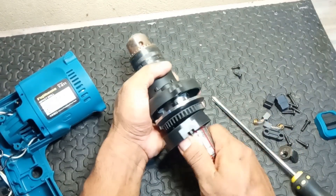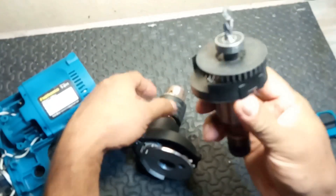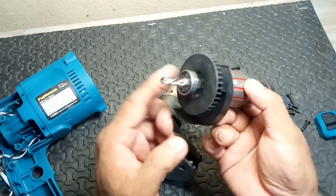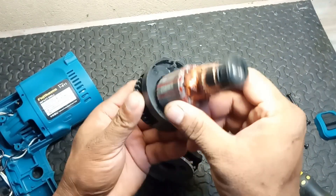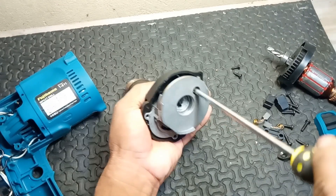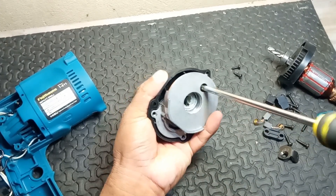Summary. In summary, the combination of these parts contributes to the hammer drill's capability to effectively handle a wide range of drilling tasks, particularly in tough materials. If you want to learn more about how an electric drill works, watch this video.